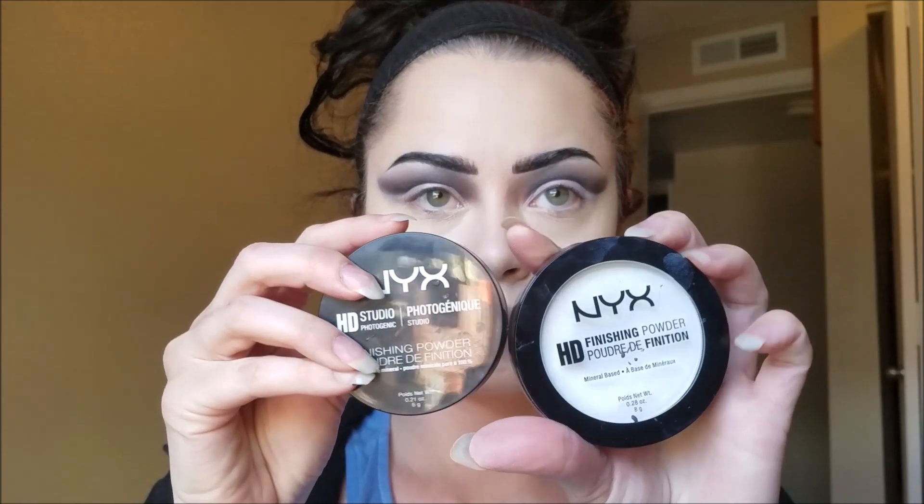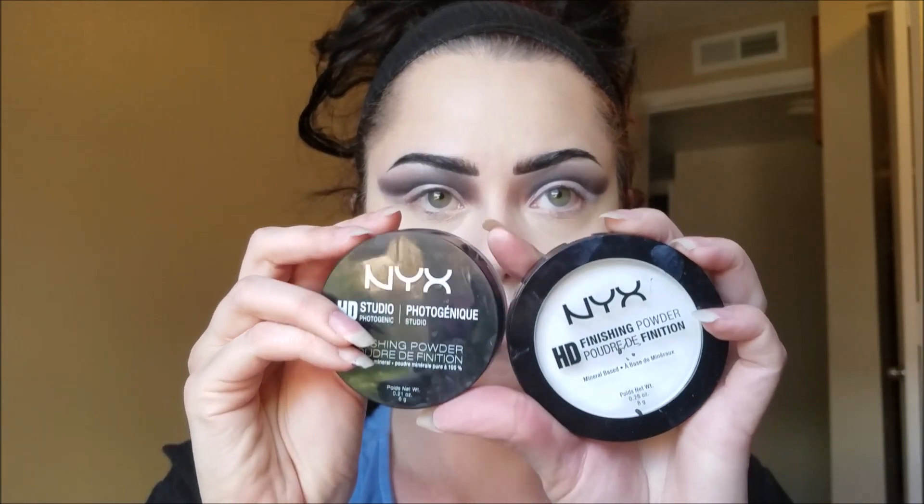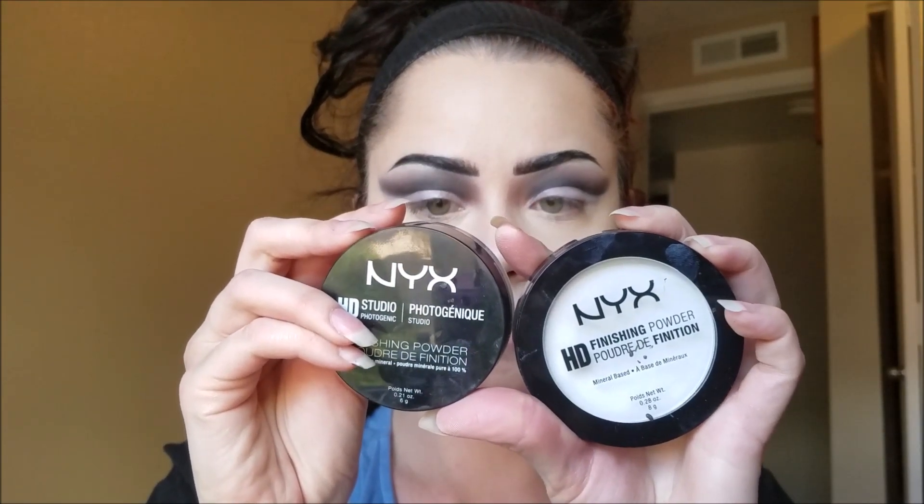Now I'm taking my NYX Cosmetics HD Studio Photogenic Powder and my HD Finishing Powder. I'm using the finishing powder first and I am packing this on all over my face, especially underneath of my eyes. This really gives you that white skin tone, and Morticia is definitely pale — as pale as you can get — so pack this powder on all over the place.